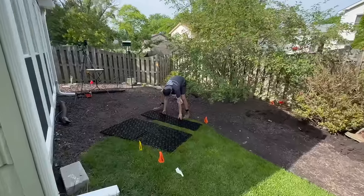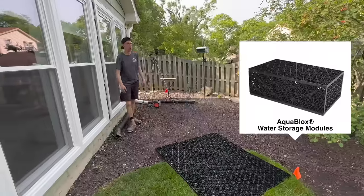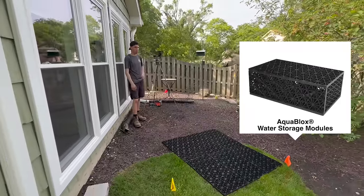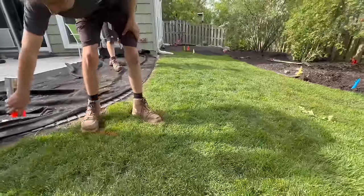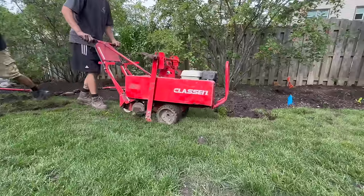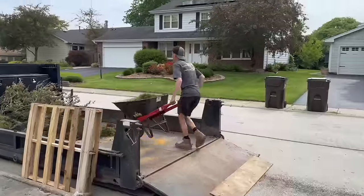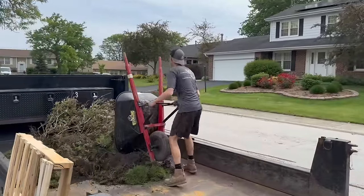The very first thing we do on a pondless waterfall is start laying out the reservoir. Here's the top of our AquaBlock panels — we use them to lay out the size of the reservoir, then Jack starts marking out the area of lawn we're going to cut out. The easiest way is to come in with a side cutter, strip everything off, get the grass down below the roots, and make it easy to haul it away.